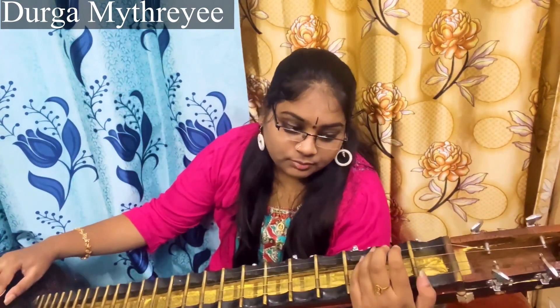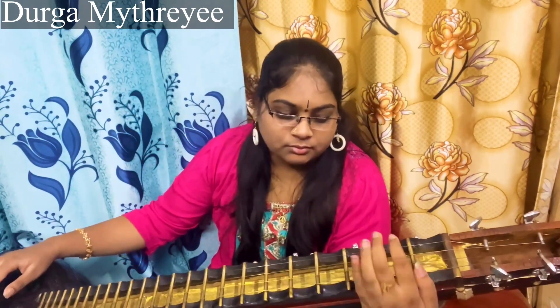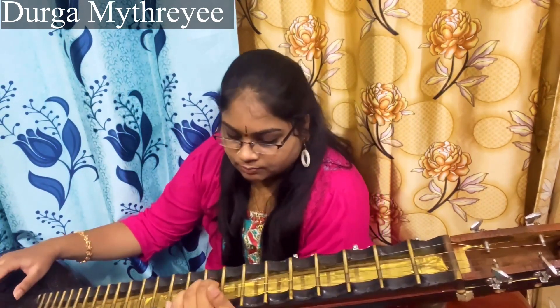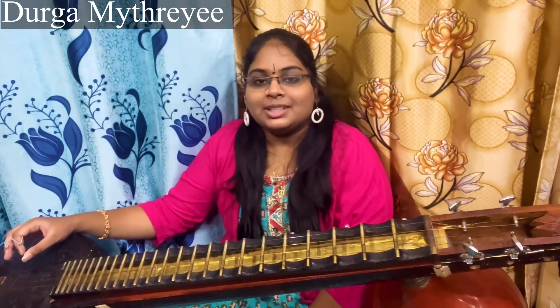This is Inderagam Mohana. The notes are: Shajjam, Chathusrutri Shabham, Antaragandharam, Panchamam, and Chathusruti Daivatham. Notation will not be displayed. You need to learn according to the Sahityam. It will be more beautiful if you learn and play according to the Sahityam instead of relying on notations.